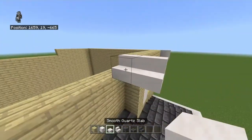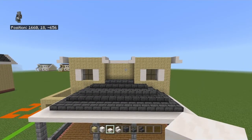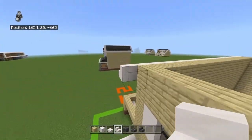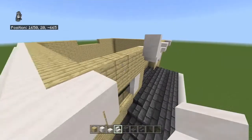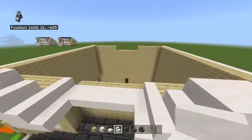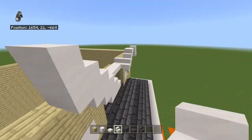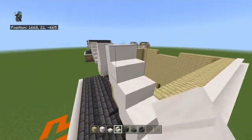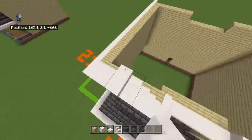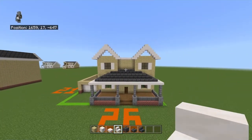At the front, connect the back stairs on the inside together with three smooth quartz slabs. Then from each of the four stairs, go in with an opposite smooth quartz stair, up with a smooth quartz stair, in with an upside-down smooth quartz stair, then up with a smooth quartz stair to give you a peak — a triangle effect.